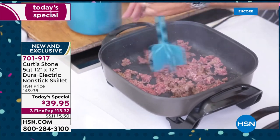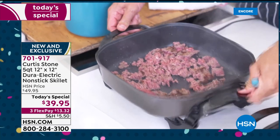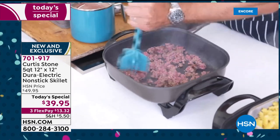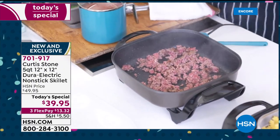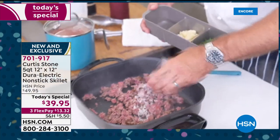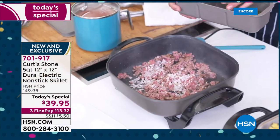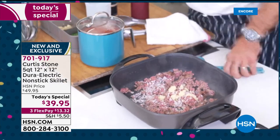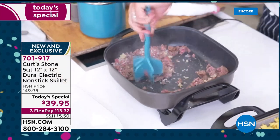Throw your onions in — look how stable this is. You've seen these before and they can be a bit wonky, but this has been really beautifully built. Chop up your beef. Out of my three-compartment prep centre, I'm going to throw in a little onion and some garlic, give it one more stir around before we add the tomato sauce.